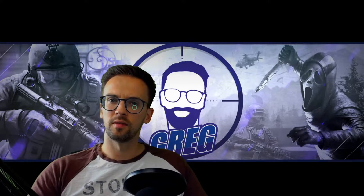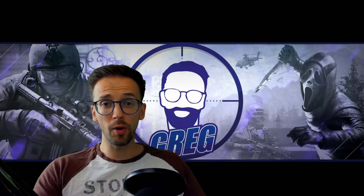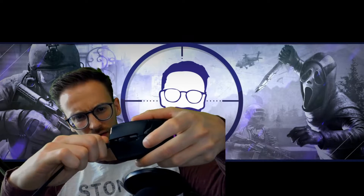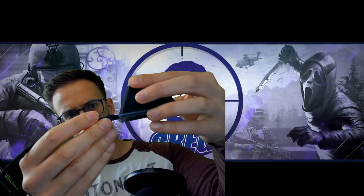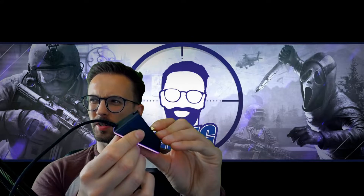Say your battery is dead and you have no juice left — no problem at all. You just click the dongle out, put it into your mouse, and now you've got a corded mouse. That's really cool. Then you can put it back in just as easily.